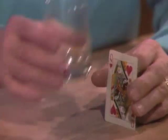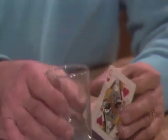Nicole, are you good at balancing things? Pretty good. Well, if I challenge you to balance this glass on top of this card like that, could you do it? I don't think so. Tough. However, I can do it. And before you leave, I'll show you how you can do it.